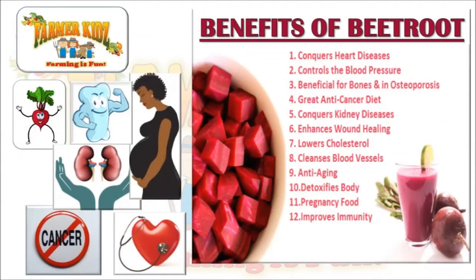The Benefits of Beetroot: It conquers heart disease, it controls blood pressure, it's beneficial for bones and in osteoporosis, it's a great anti-cancer diet. It helps conquer kidney disease, enhances wound healing, it lowers cholesterol, and it cleans blood vessels.